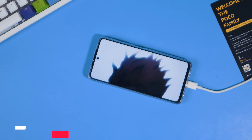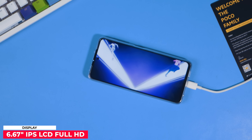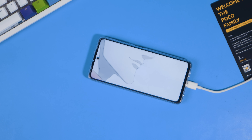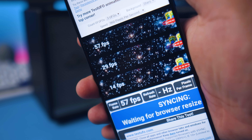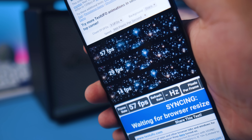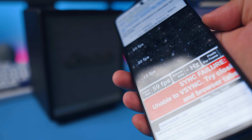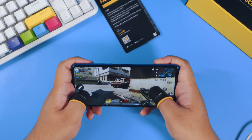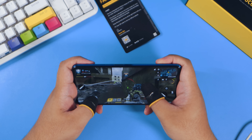Moving on to the display — some of you might have been expecting an AMOLED display, but sad to say it's only an IPS LCD. It feels like the same display from last year, which is not bad because we still get a 120Hz refresh rate. It seems to implement an adaptive refresh rate — in the browser it only shows 60Hz, but for gaming it will definitely run at 120Hz. We also have a 240Hz touch sampling rate, which gives you a more accurate response when touching the screen.